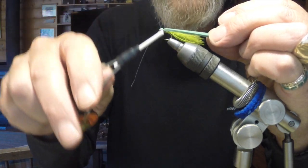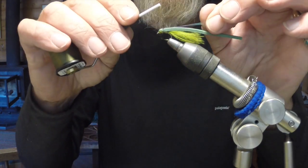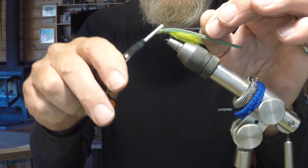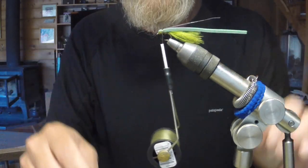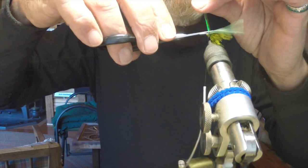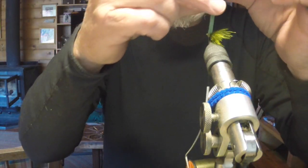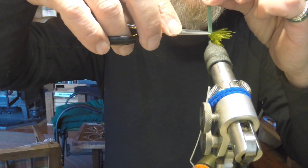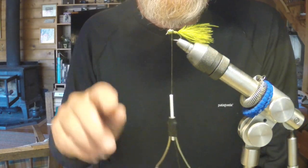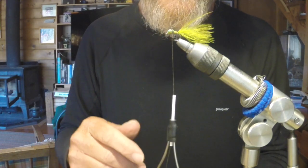Now I'm tying in the foam head, pulling it over the top of the eyes. I do a loose wrap initially, then come back and tighten it up. You have to be careful with the closed cell foam — if you go too tight with your tying thread you can actually cut right through it. Next I'm pulling back the crystal flash, centering it over the top of the fly, then pulling it forward and clipping it right behind the head. I then pull forward the closed cell foam and cut it, which creates a little ridge behind the head that gives extra movement during the retrieve.